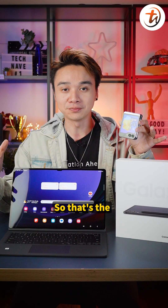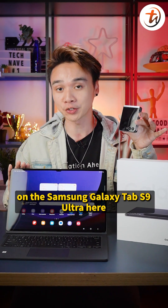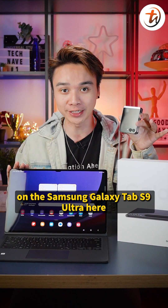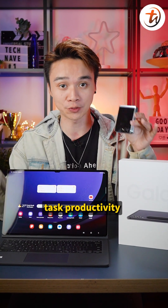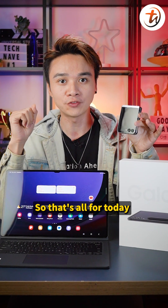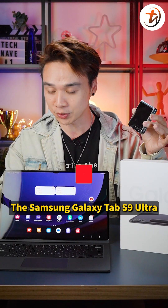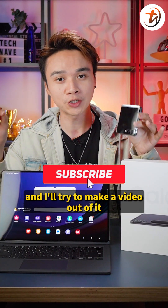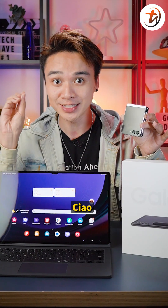So those are the five hacks to fully maximize the potential of the Samsung Galaxy Tab S9 Ultra and your daily task productivity. That's all for today — let me know in the comments what you want to know more about the Tab S9 Ultra and I'll try to make a video about it. I'm Joshua C, I'll see you guys in the next video. Ciao!